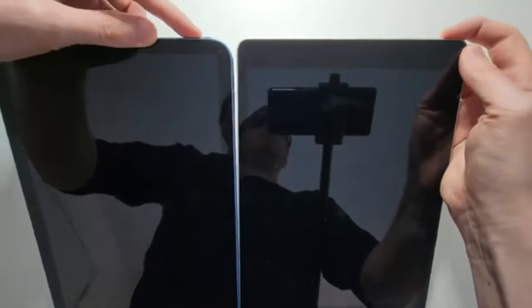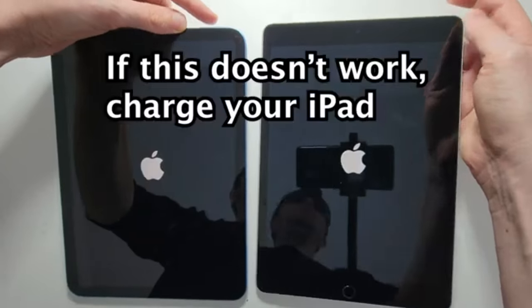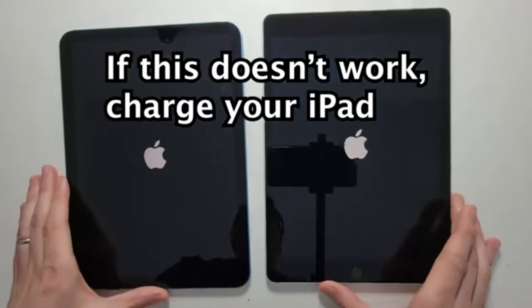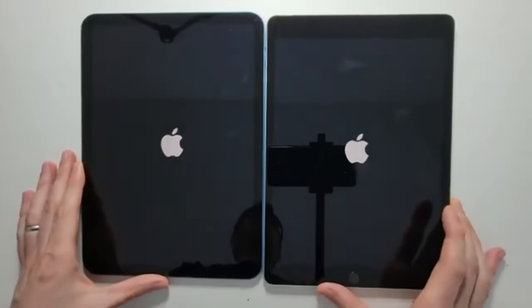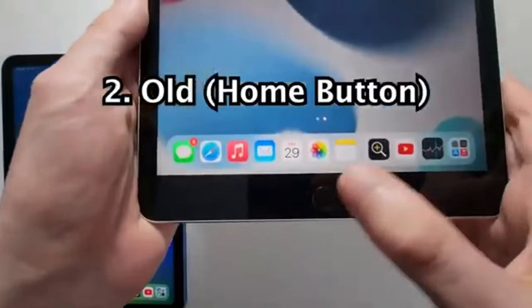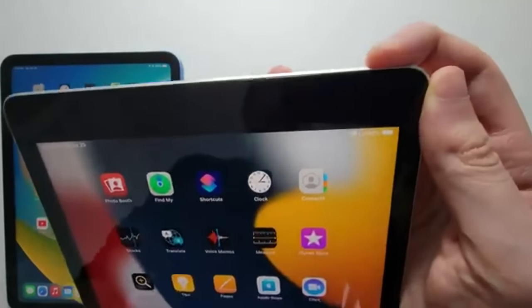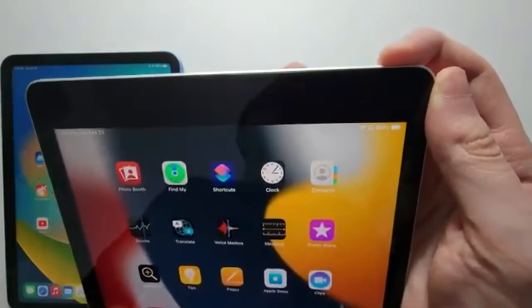System refresh and performance boost. Like a computer, your iPad accumulates temporary files and processes over time. Shutting it down clears these files and processes, giving your device a fresh start. You will notice faster speeds and more responsiveness on your iPad. Regular shutdowns can prevent sluggishness and ensure smooth operation.